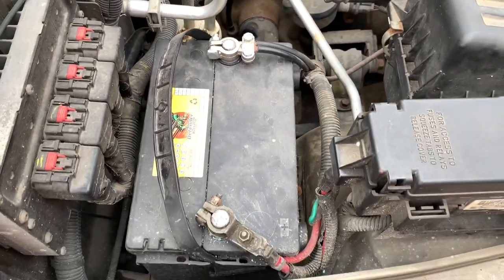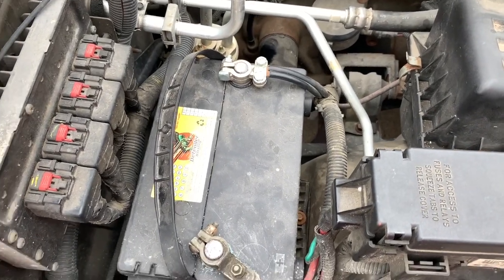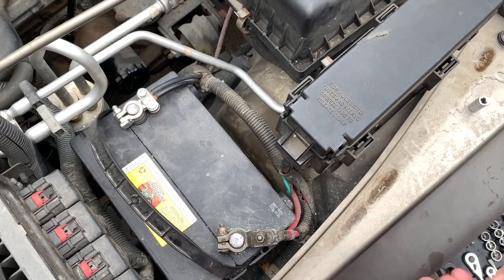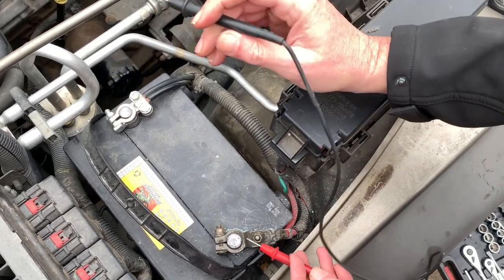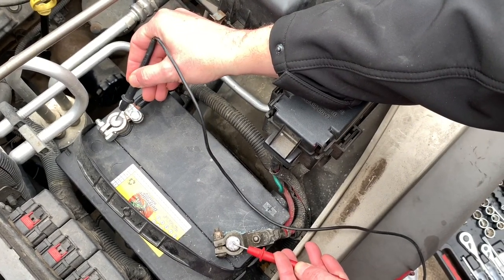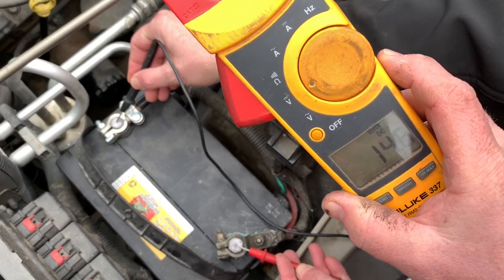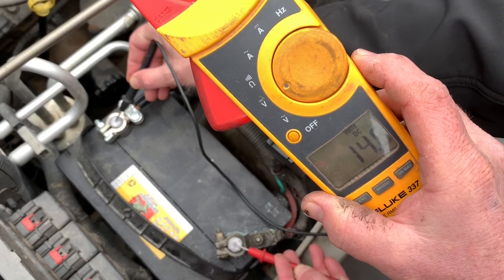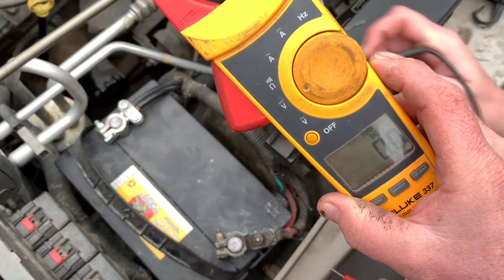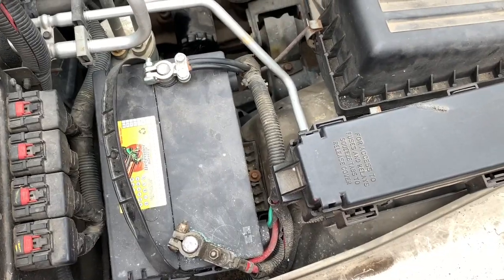All right Steve, last but not least, let's get the voltmeter and check what your alternator is putting back into the battery — placing the red on the positive, black on the negative. What are we reading Jeffrey? 14.7 volts. Looks good. What's that tell us Jeffrey? It's charging. And that's exactly what you want.